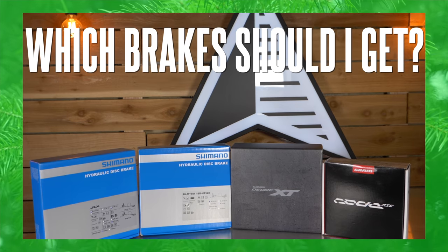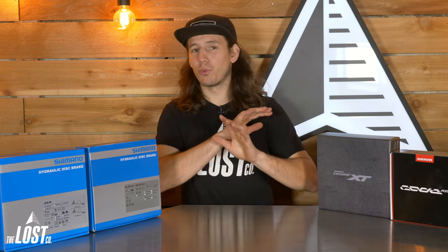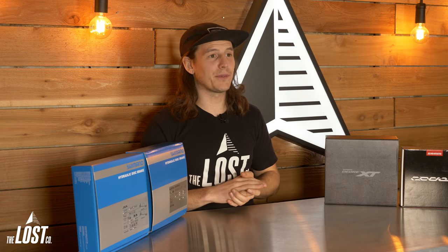But if you definitely want a noticeable power increase, then let's get you some brakes. Like most bikes and parts, there's way too many options on the market, so these are the brakes that we personally ride and recommend to all of our customers. There's a ton of brake options from brands like Hope, TRP, Magura, et cetera, all of which work very well, but these are just some common examples of our go-to brakes here in the shop.